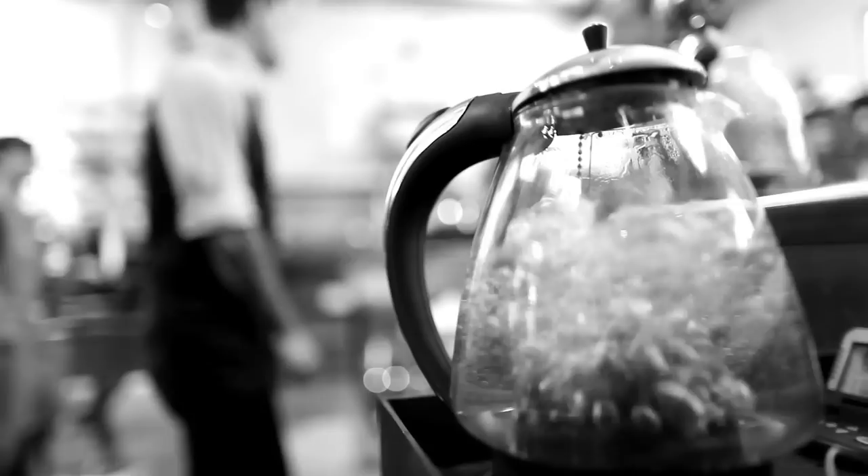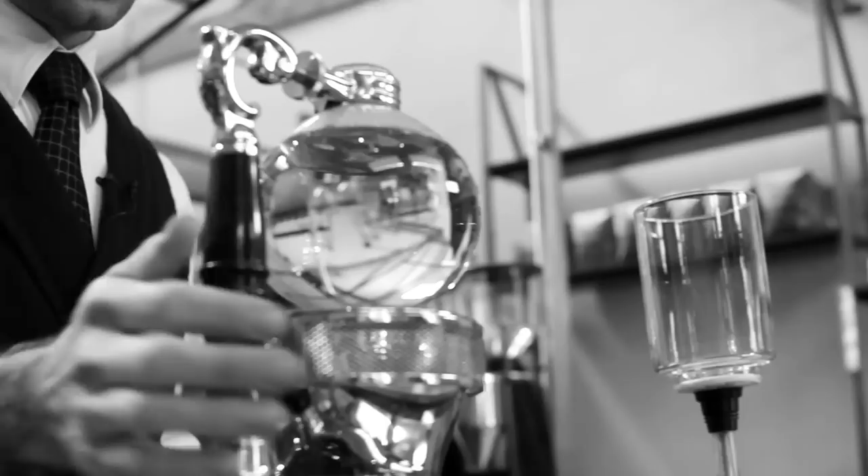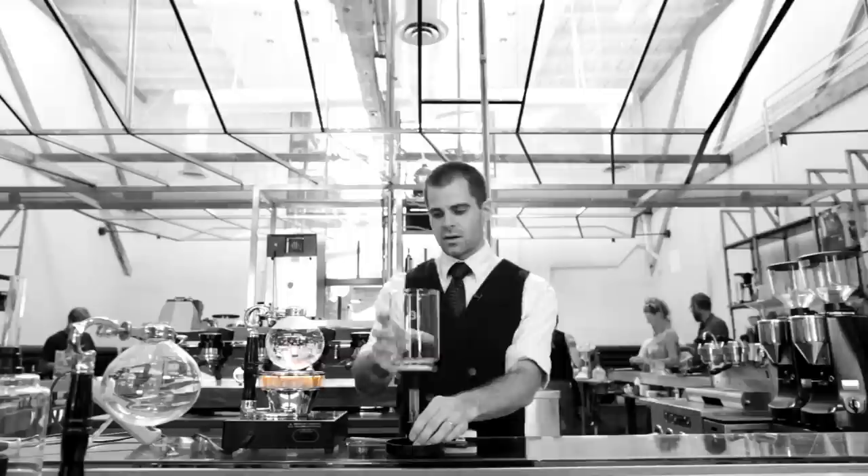Our water has just come off the boil, so I'm going to go ahead and add it to the bottom bowl of the siphon. I'm going to fill it up to the five-cup mark, which actually equals out to 20 ounces of brew. Then it's going to go straight onto the heat source — here we're using a nice halogen burner, basically a really hot light.